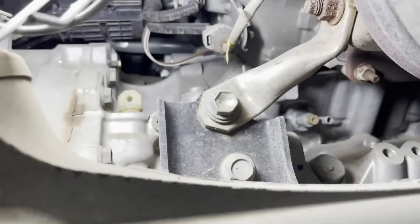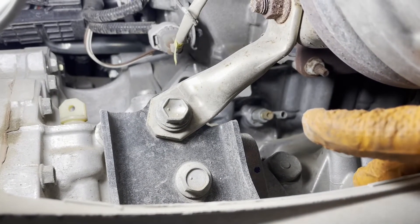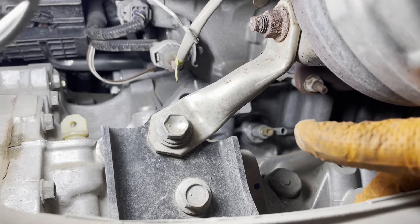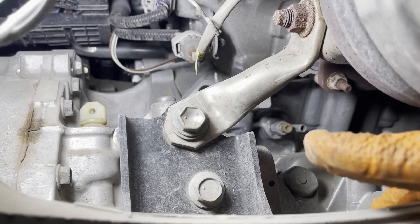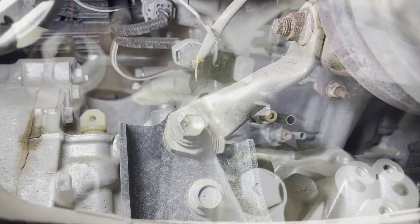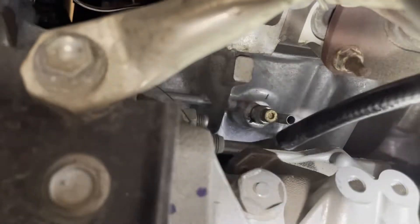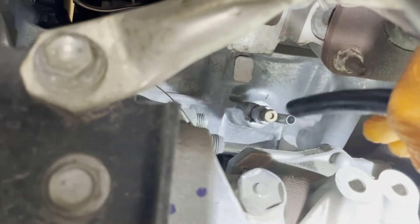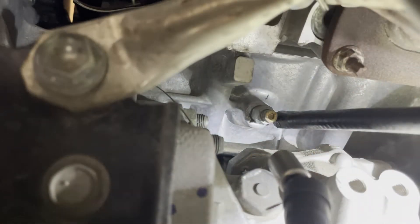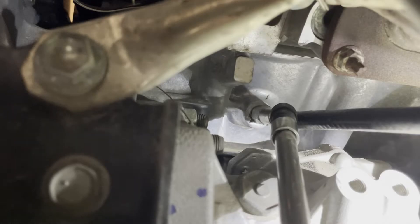The engine block drain is located on the rear of the engine block, underneath the exhaust manifold. Right there — I'm pointing at it. You can see a 10-millimeter screw and a little hose spigot coming off of it. Install the hose onto the engine block drain. Use a long extension with a swivel and a 10-millimeter socket on the end and get it onto the block drain plug.